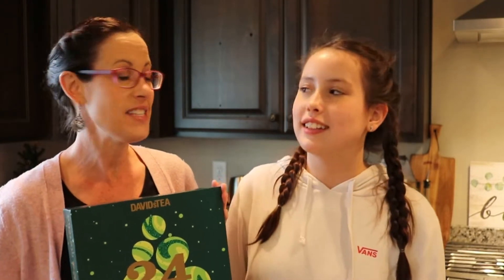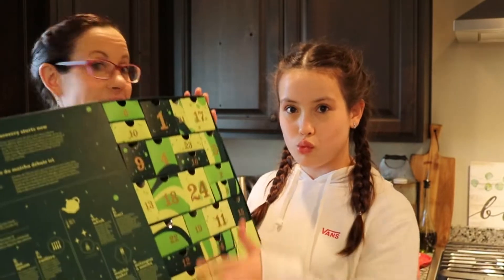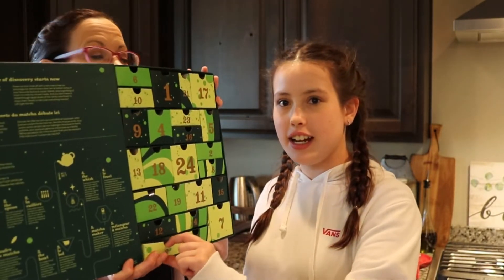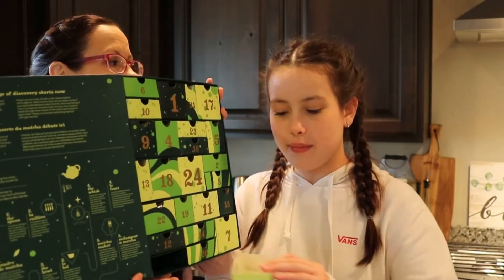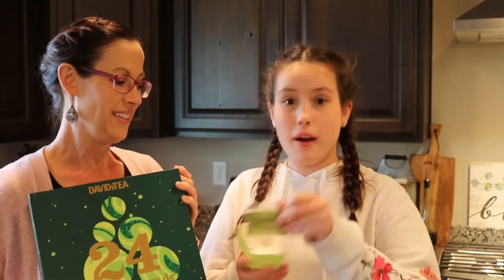Today we are opening day three of the Matcha Advent Calendar from David's Tea. So do you want to go ahead and find the number three? Right here. Today's matcha is Berries and Cream Matcha.